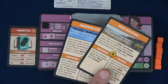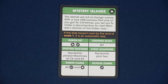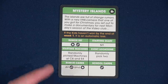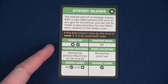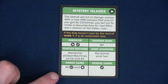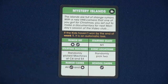We'll shuffle the two unchosen chores back into the deck. Our next step is to choose a scenario — we've chosen The Film Crew. The islands are full of strange rumors. With a new VHS camera one of you got for Christmas, you'll set out to make a documentary for the next Monday session of the video club. If the kids haven't won by the end of week one, it's an automatic loss. The scenario sheet tells you the rumor sets you need and which specific rumor cards to use.